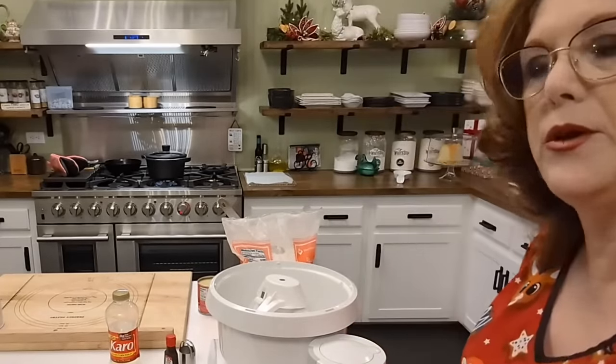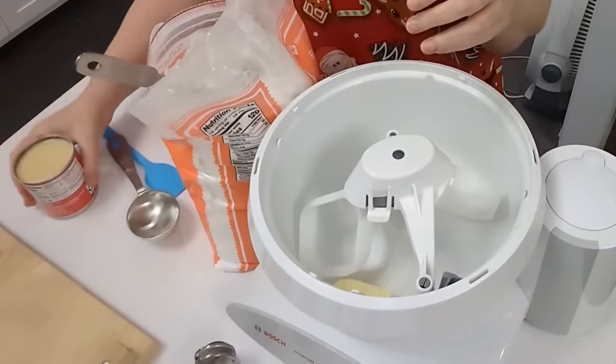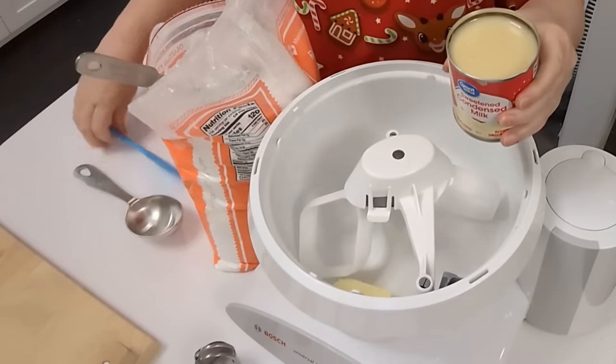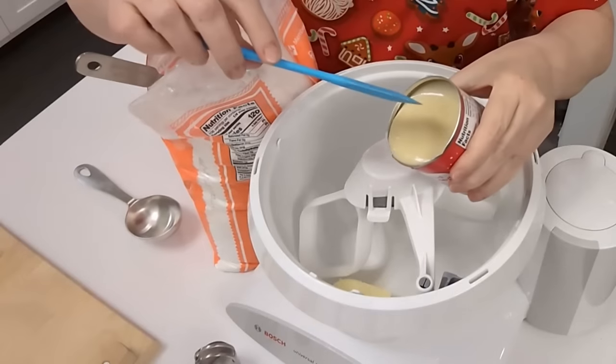I'm going to bring y'all up close so you can watch, because you're going to want to watch me roll these out and cut them out. You're going to put in the whole can of sweetened condensed milk.